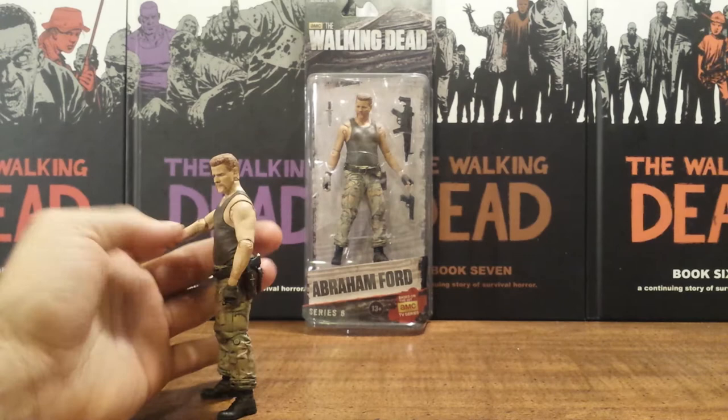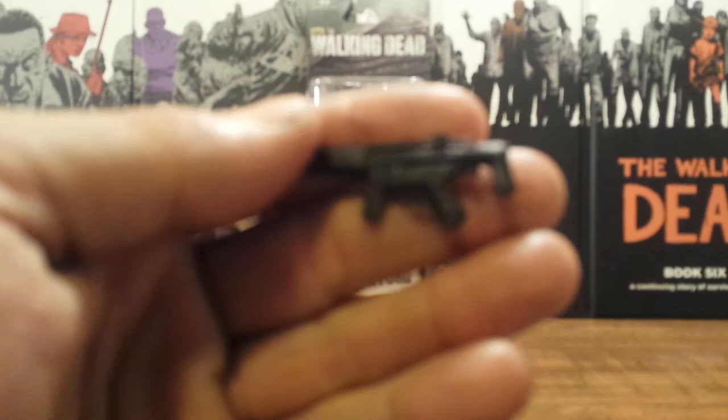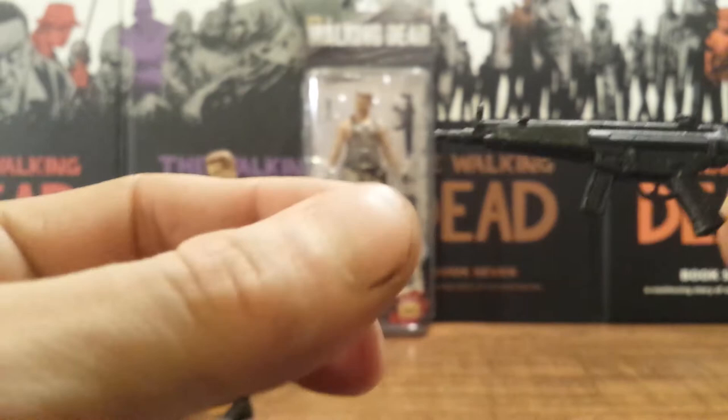He holds it really tight — let's get a focus in here — it's just a little submachine gun weapon like an MP5.